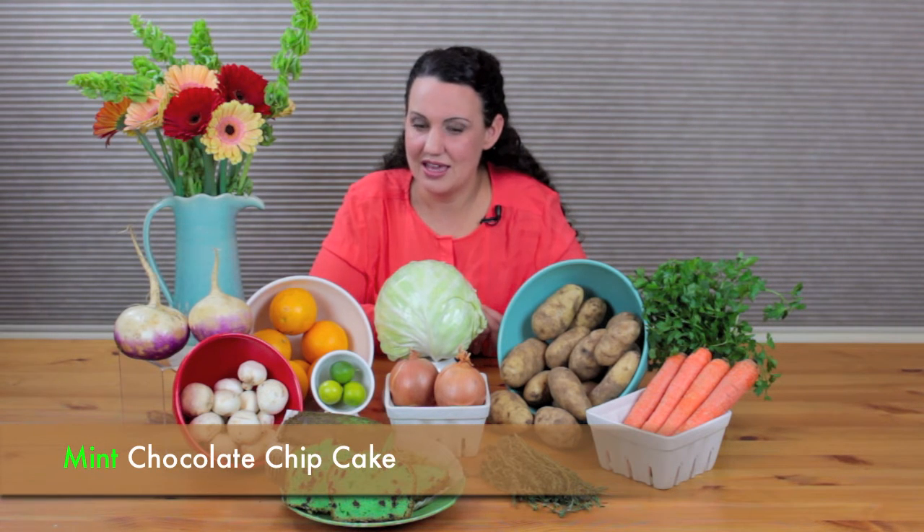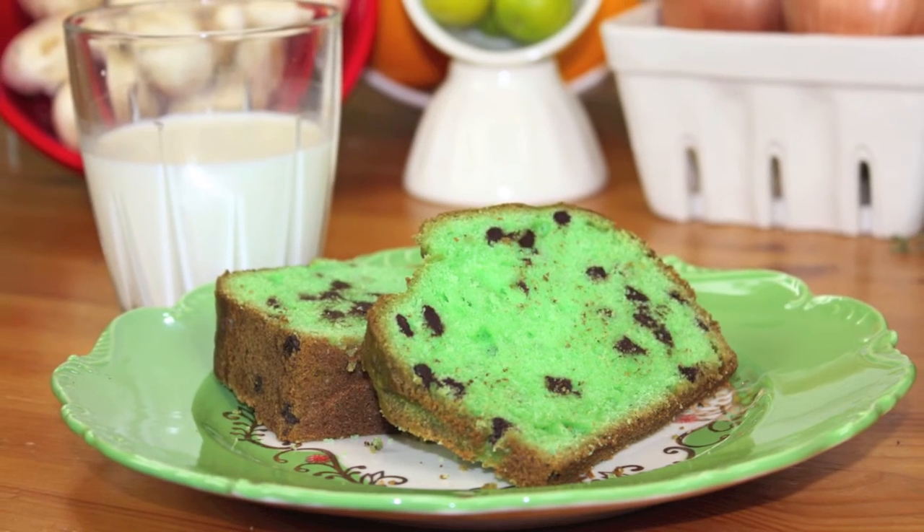You could also do an Irish stew. And last but not least, our dessert cake. It's green. We like it for St. Patrick's Day.